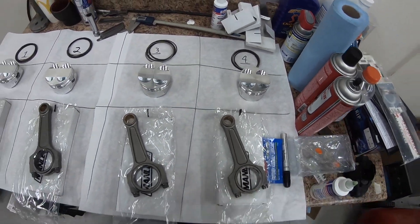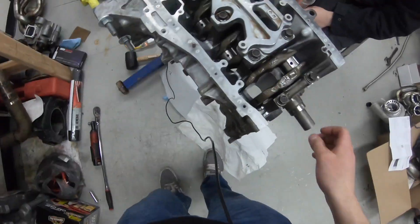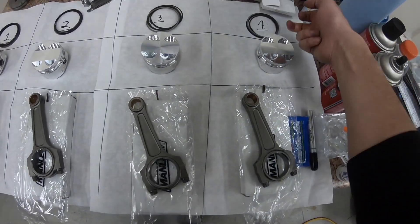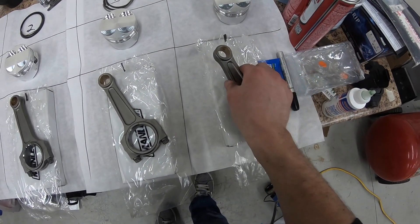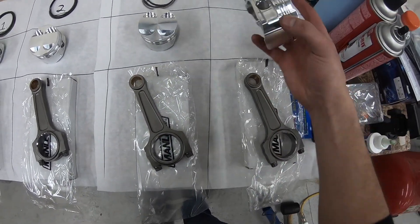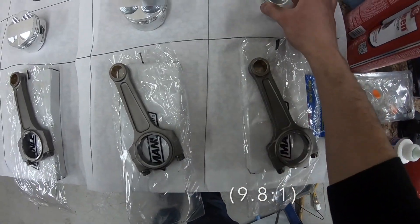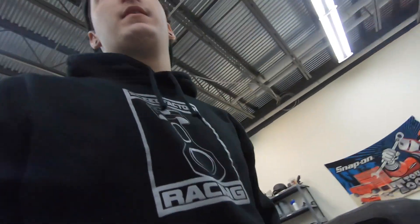Alright, the pistons, the rings, the rods — I'm not going to put it all together tonight because I don't have a ring compressor, but the crank's in and everything's all set. All I gotta do is put the pistons on the rods. These are Manley Turbo Tuff rods — Manley Turbo Tuff rods and CP 81.5mm 10.8-to-1 pistons. It's a nice little Advanced Auto ring compressor but it'll work.